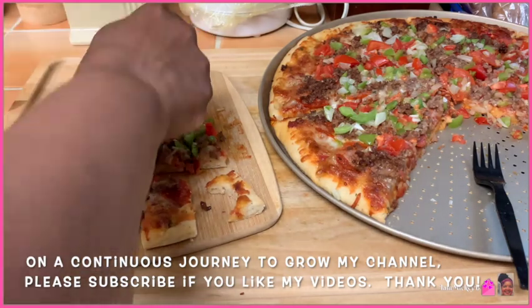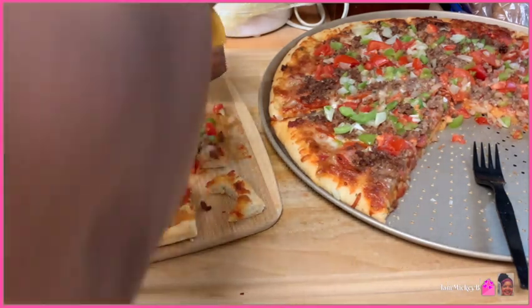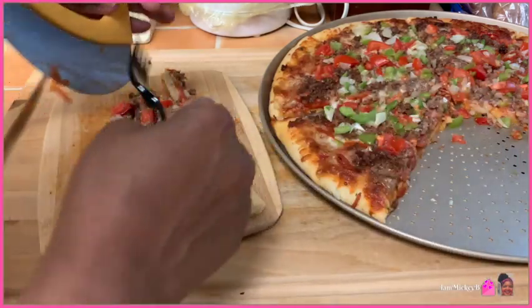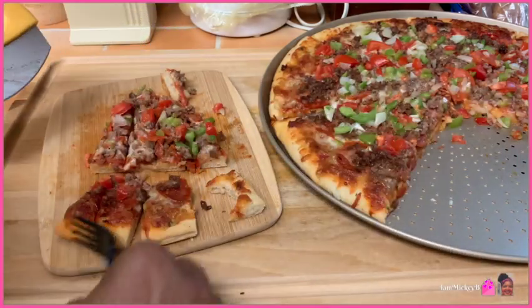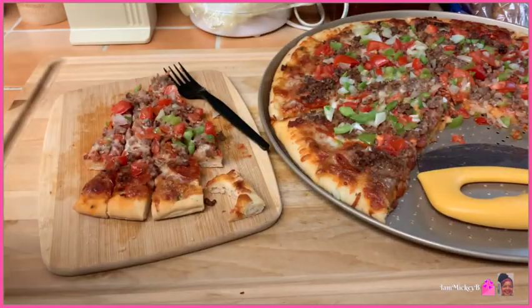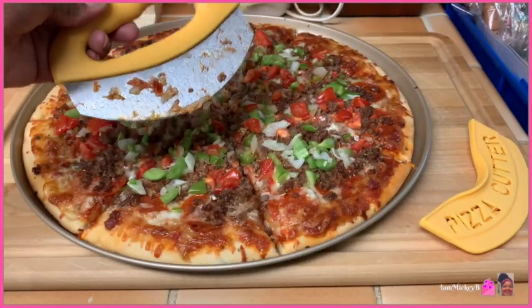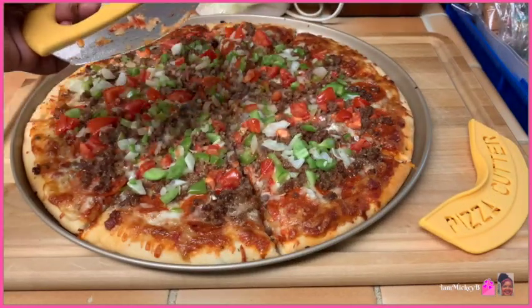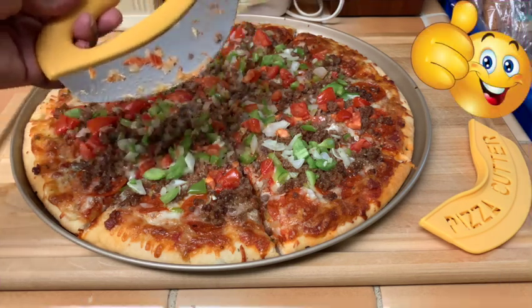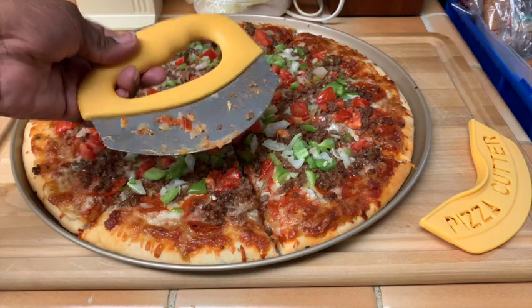If you like this review please share it with someone who might be curious about this as well, give it a thumbs up, and I will see you in the next review video. Thanks so much for watching, bye bye!